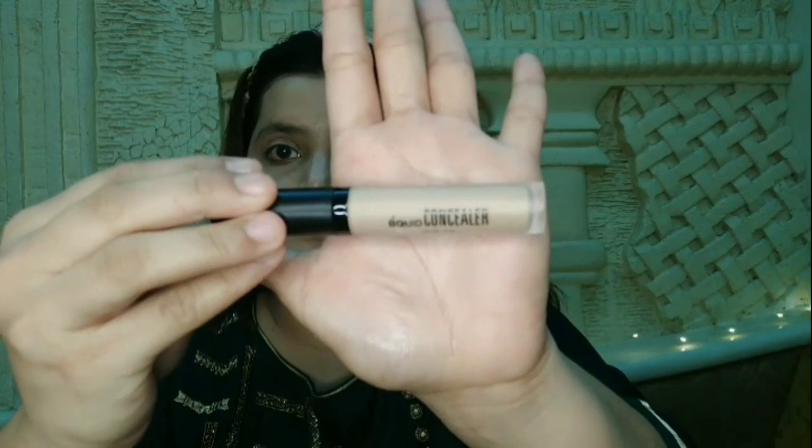Next I am using the Swiss Beauty liquid concealer in shade 05 Medium. You can totally skip this step. I apply it on the eyelid and under eye area where I have dark spots, because the eye look should pop out. Dab it evenly — it blends very easily, has very good coverage, and is very reasonable.